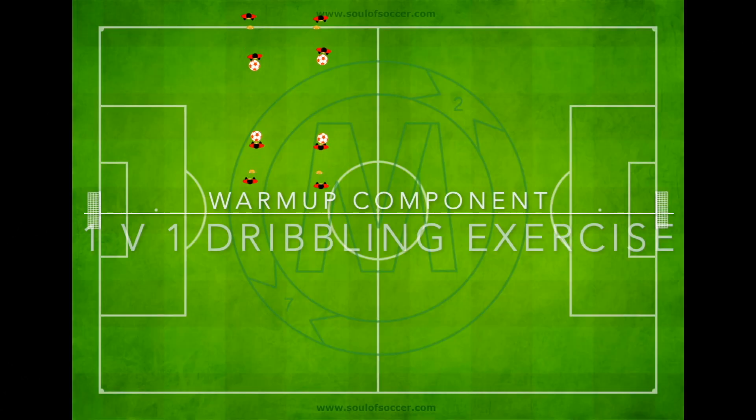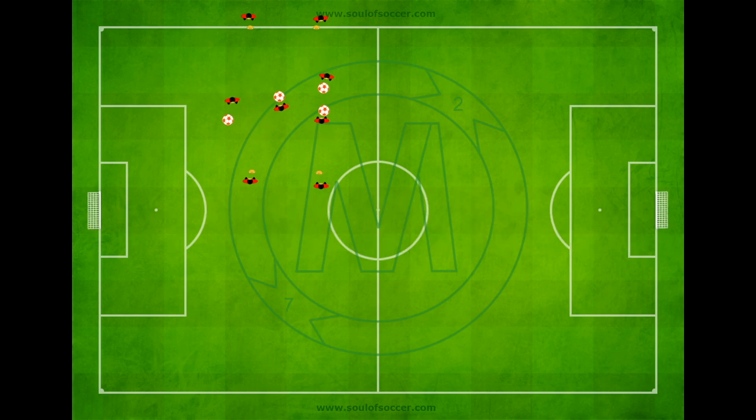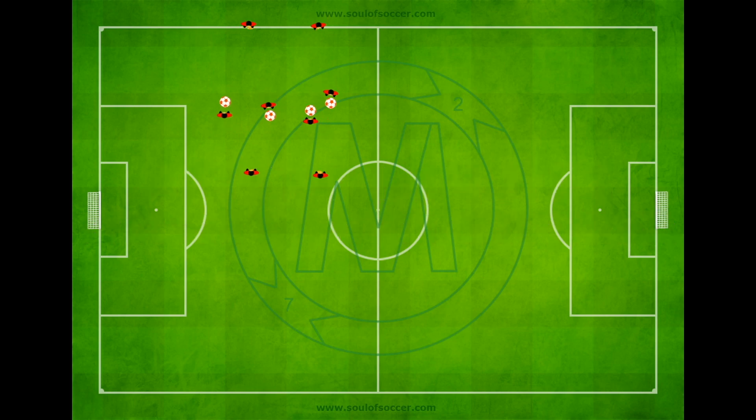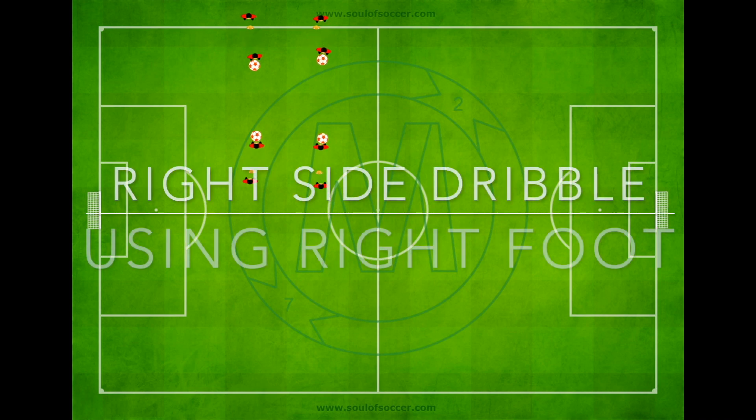The warm-up component is a 1v1 dribbling exercise. The setup has yellow cones 15 meters apart, with cones on the baseline 5 to 10 meters apart on each side. Players dribble towards each other, and at about 7 meters in the middle they perform their dribble move and go by each other, moving towards their right to avoid collisions, then pass to the player on the other side.